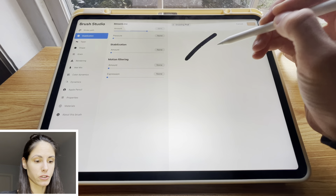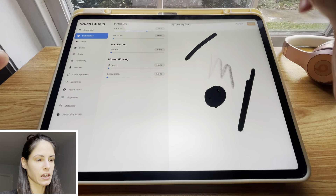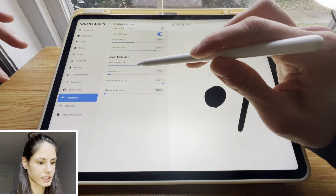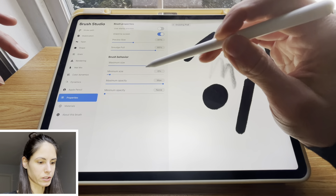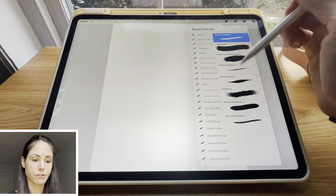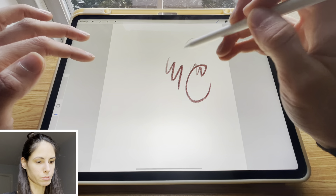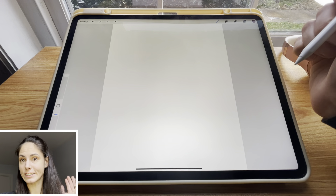Sometimes you use a brush and you just want to fill a bigger space with it — you want the brush to be bigger, but the maximum size is limited. What you can do is go to the properties of the brush and turn up the maximum size. Right now it's 20% and you could set it to 100% and see your brush become so much bigger. I often use this tweak to make my brushes bigger so that when I use pressure sensitivity, it covers more ground.